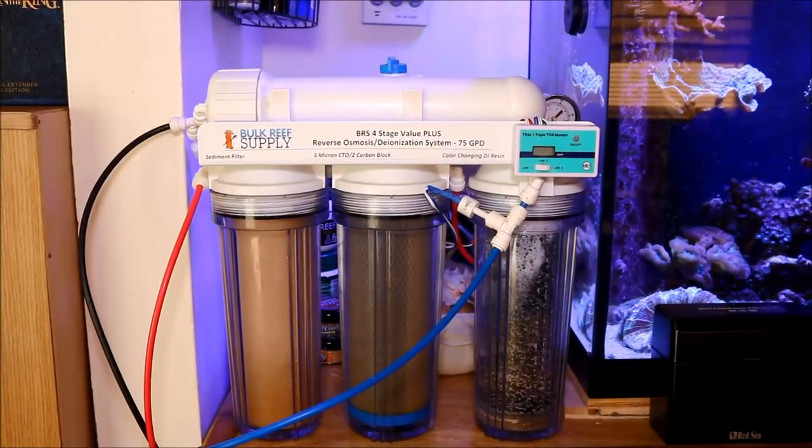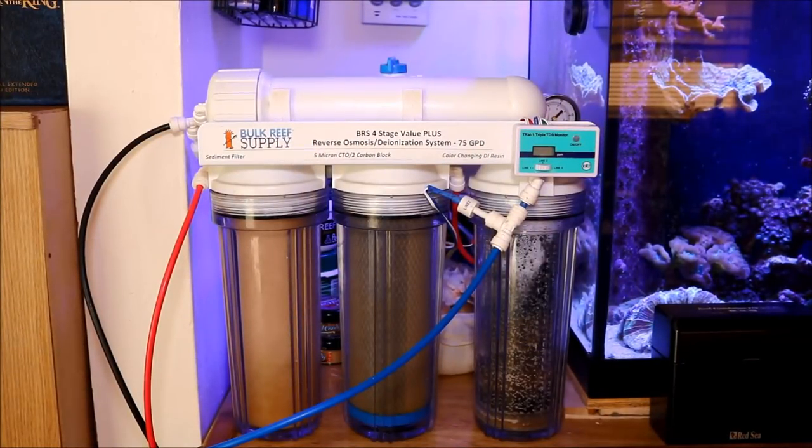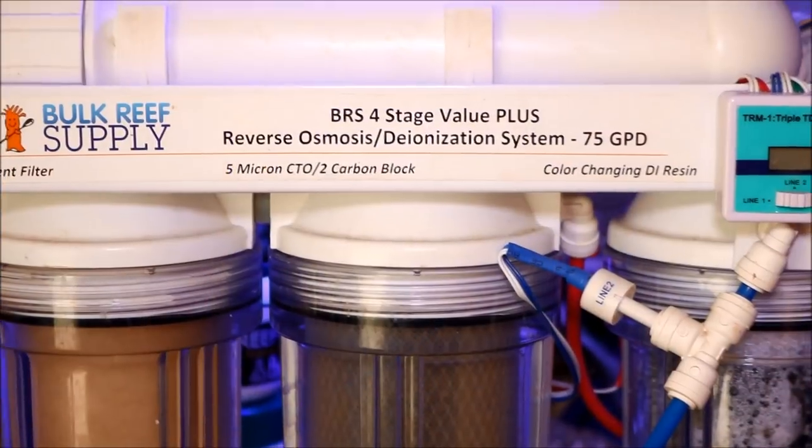The equipment includes what you need to measure your salt levels, and also what you should use — the very most important thing that anyone should get when they first come into the hobby. So with that being said, let's go by the tank and check it out. The very first thing that anybody should research and purchase for their system when they get into the hobby is an RODI system.